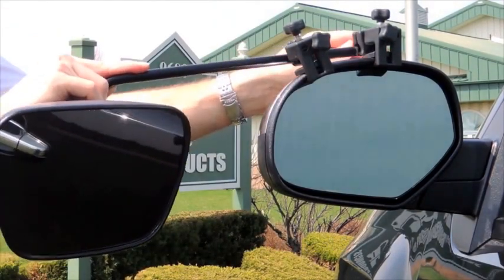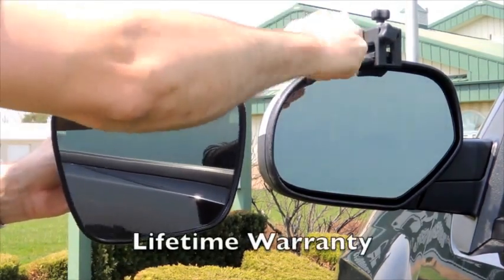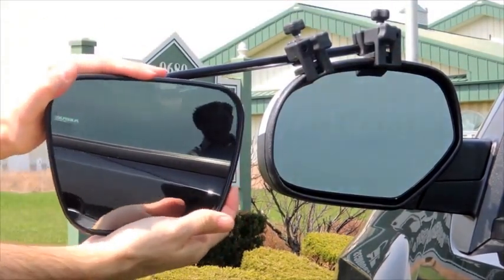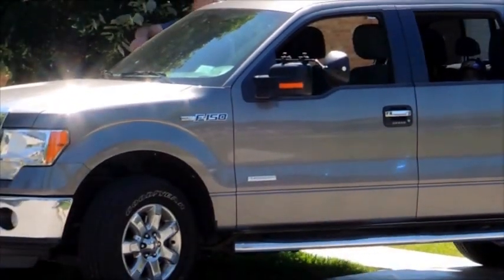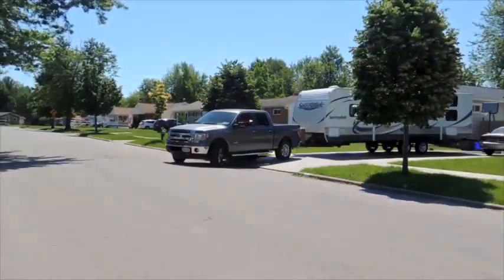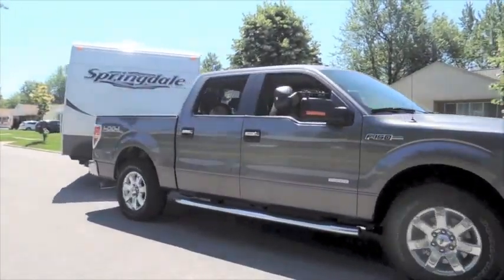They install in less than 30 seconds with no tools required. Fast, convenient, and safe — the trifecta of towing mirrors. Simply the best set of towing mirrors you will ever own. Don't jeopardize the safety of your family with anything less than the best. AeroToy mirrors — your journey begins and ends safely.